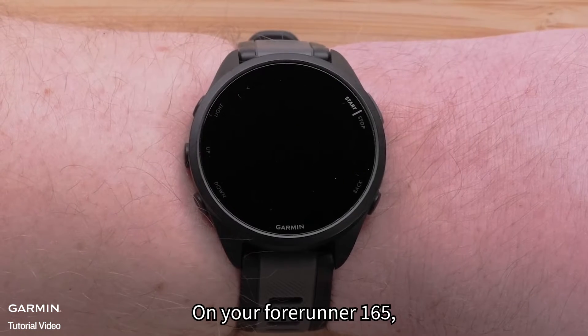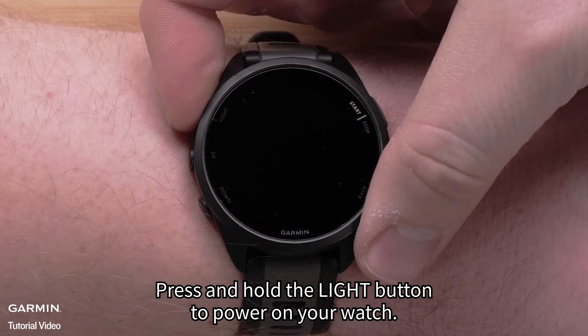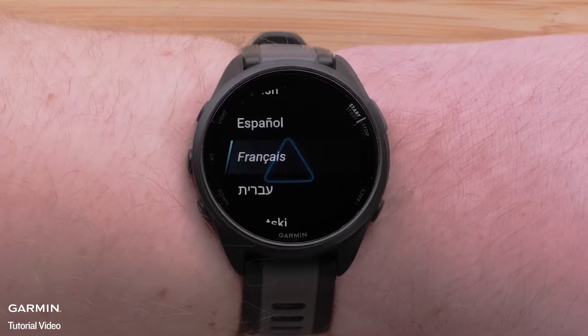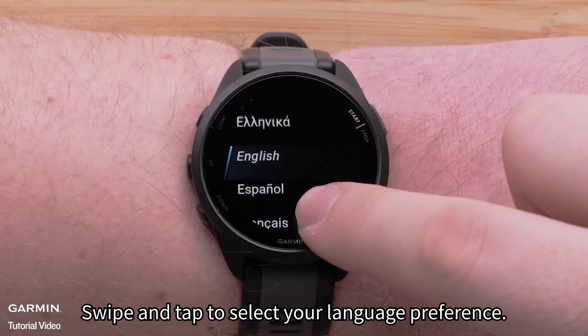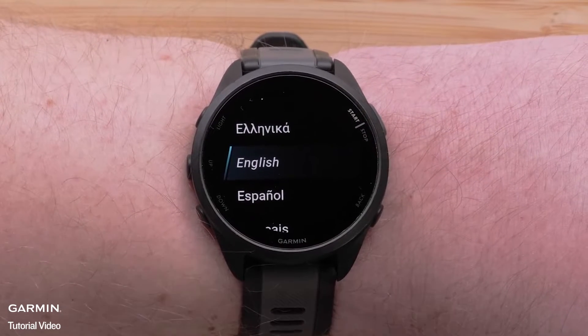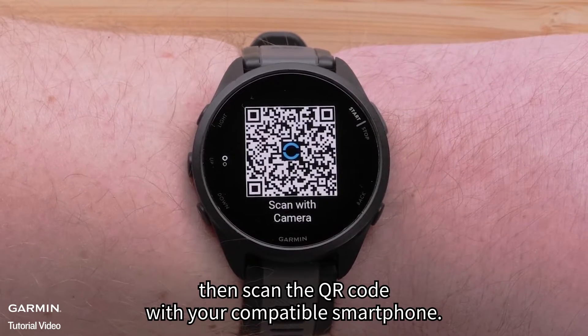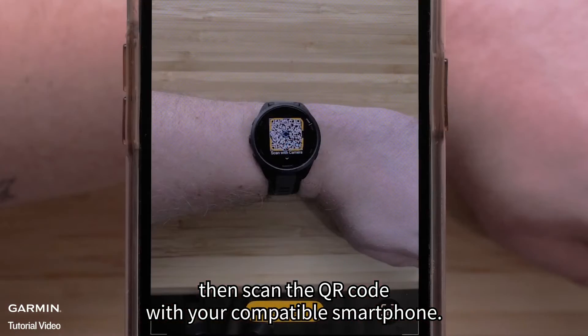On your Forerunner 165, press and hold the light button to power on your watch. Swipe and tap to select your language preference, then select the check mark and scan the QR code with your compatible smartphone.